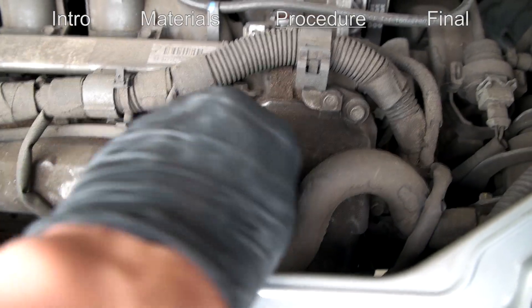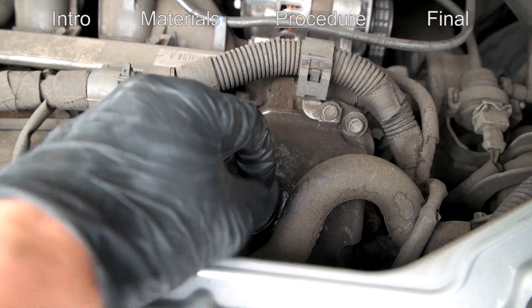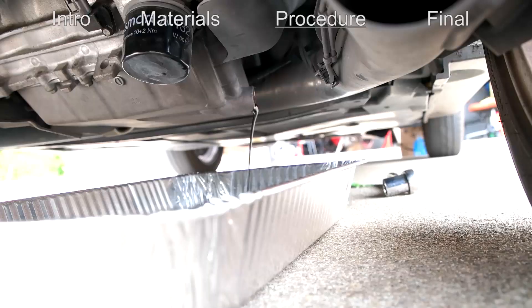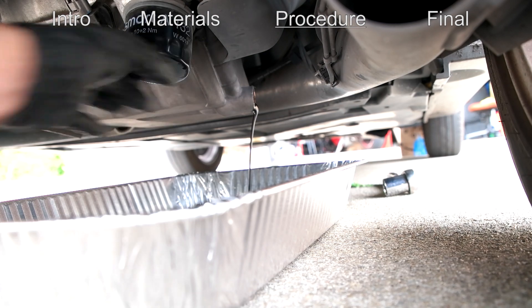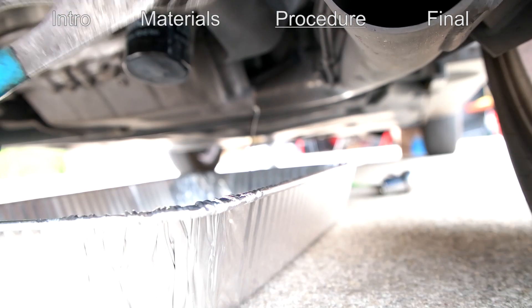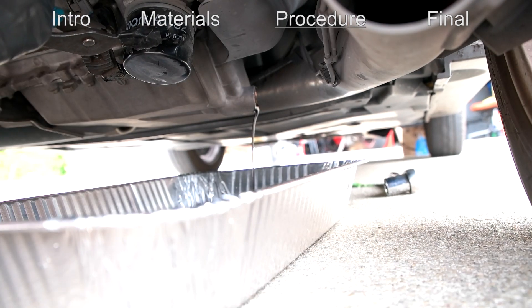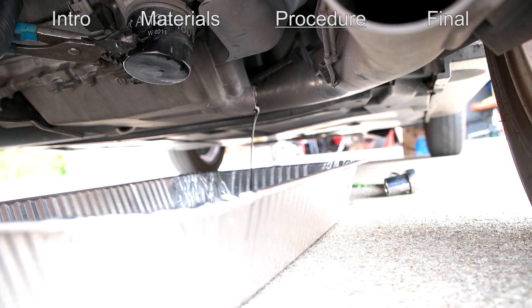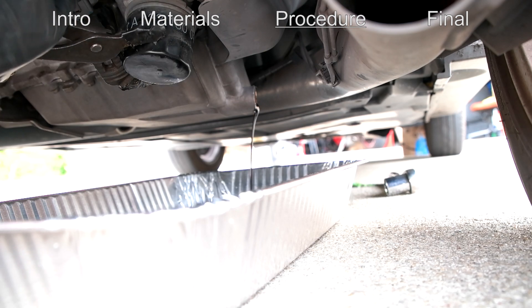You can also twist off the oil cap so it will speed up the draining process. Next we're going to take off the old oil filter. Since I don't have the oil filter wrench for this, I'm just going to use some channel locks. Before you do this, make sure you have the right oil filter because using channel locks may damage it, but I don't really care since I know I have the correct replacement one.